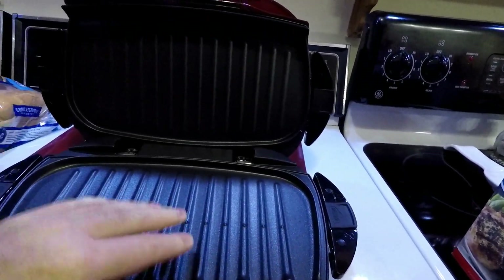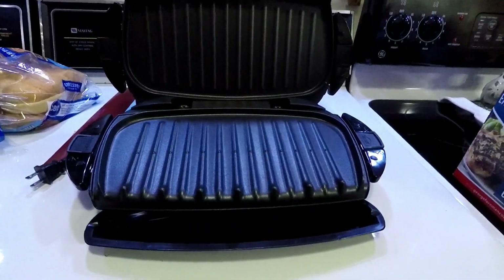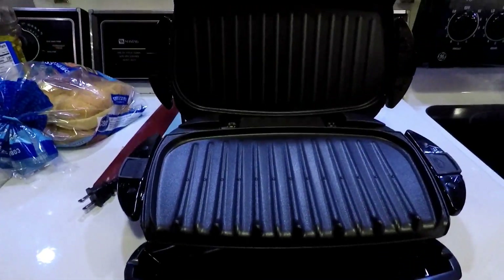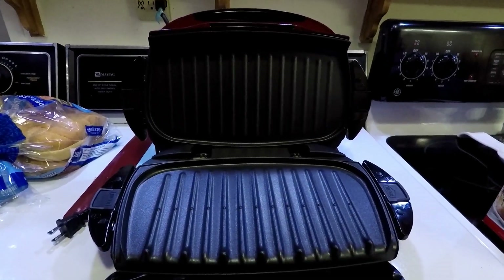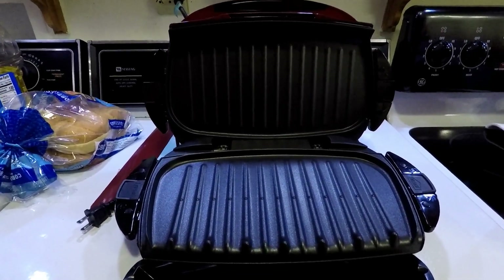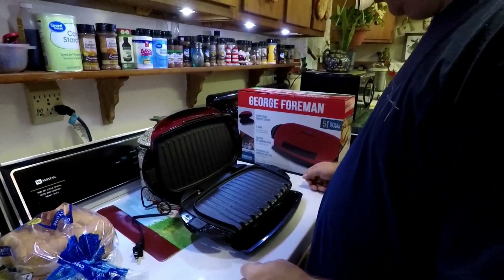Going ahead and opening this up — this is what it looks like on the inside with a little drip tray right here. I'll probably need to use two hands to get the grill pieces out, so I'll set the camera up so we can go ahead and remove the top and bottom plates.